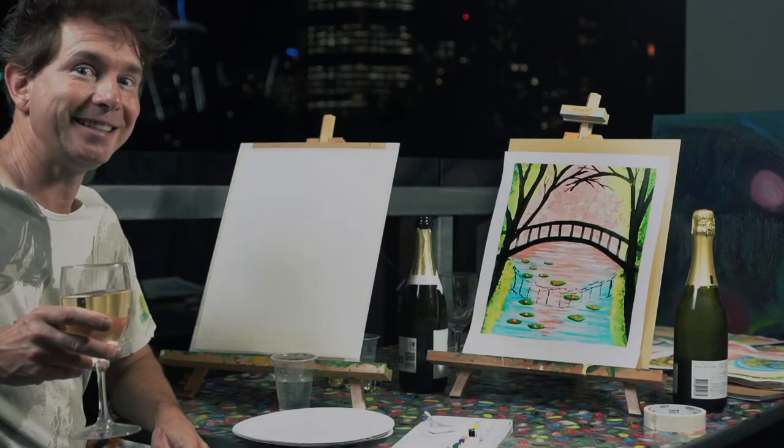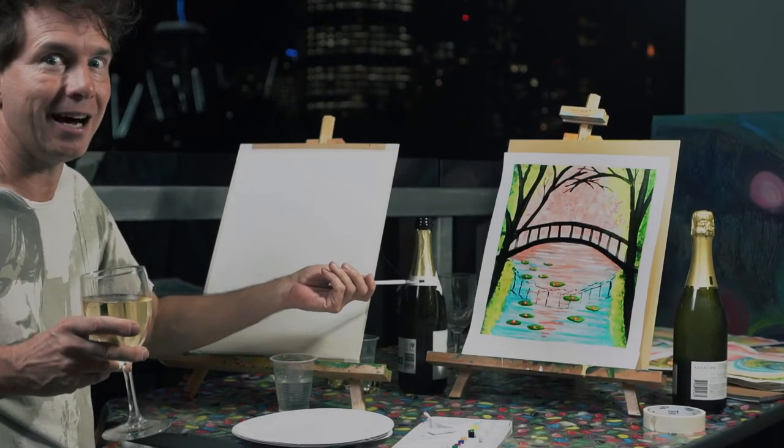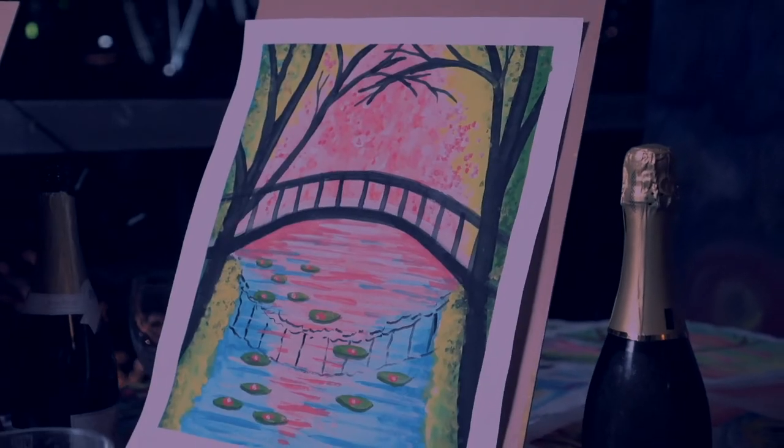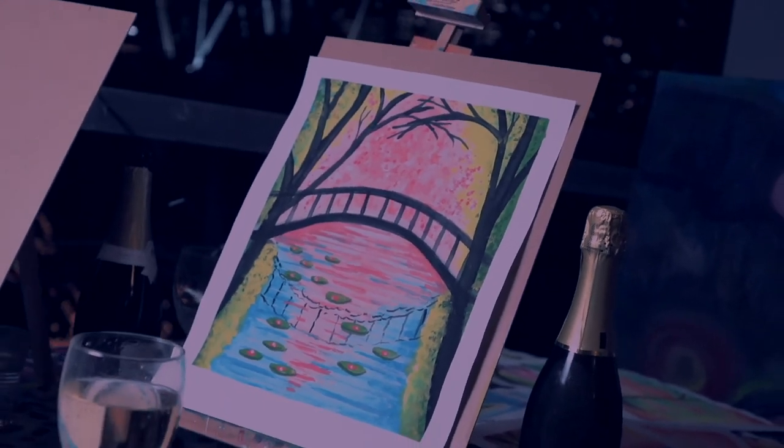Okay, so for this paint and sip we're doing Monet's garden. Let's call it an awesome scene — there are a lot of awesome things in there. It's an amazing painting, amazing colours. So we'll have our sip and get started.